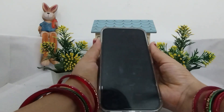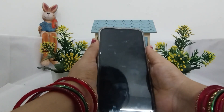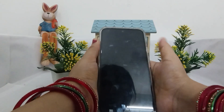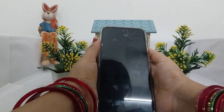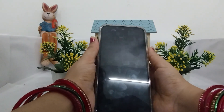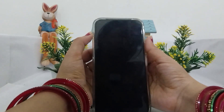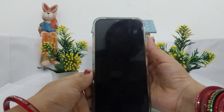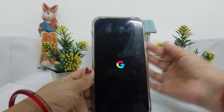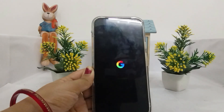Have patience — after a few seconds a Google logo will appear on the screen. You just have to be patient. And there it is — this is how you can force restart your device.